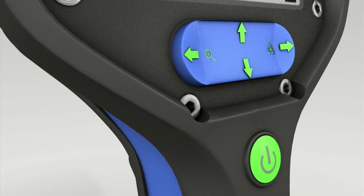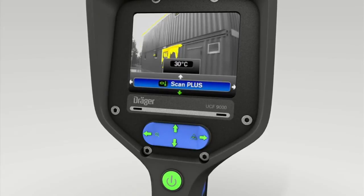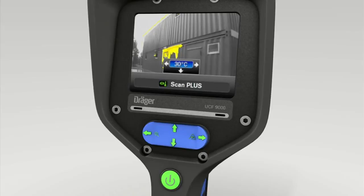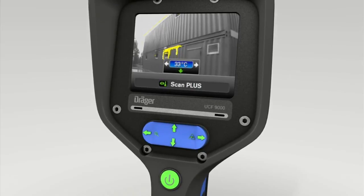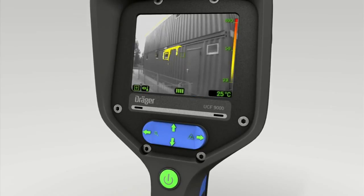Press the right-hand switch to activate Scan Plus mode. Scan Plus integrates the picture from the thermal imaging camera into the real image camera, enabling the user to ascertain immediately what objects are too hot. Press the top of the four-way switch, then use the toggle switch left and right to set the temperature limit. Once the desired scanning temperature is shown in the display, press the bottom of the toggle switch twice. All objects at and above your temperature setting are now shown yellow.